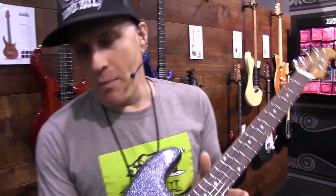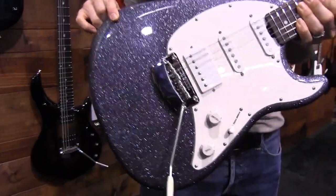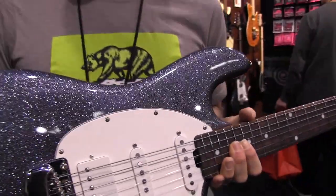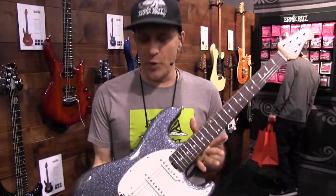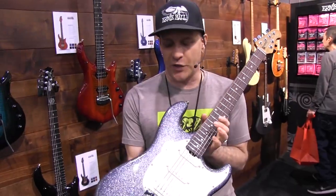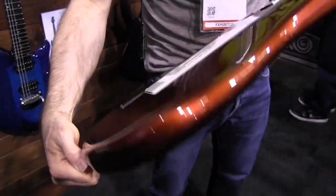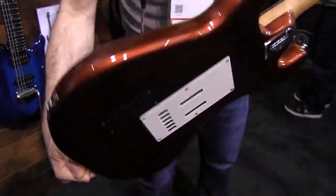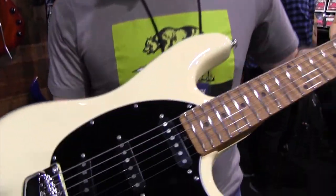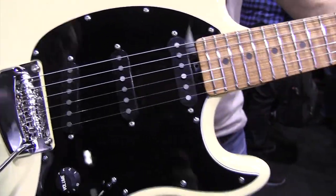New color for the Modern Classic Collection: Charcoal Sparkle — you can get it on any Cutlass model or Stingray guitar. We're doing three new colors for this line: Drop Copper, Charcoal Sparkle, and a Vintage Cream color. This is the HSS Cutlass in Drop Copper. And this is Aged Buttercream, also available on the HSS version and the Stingray guitar.